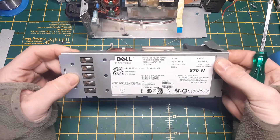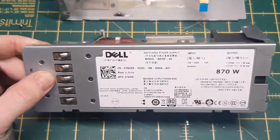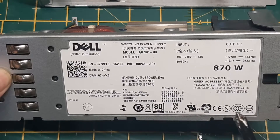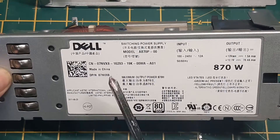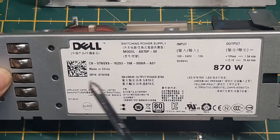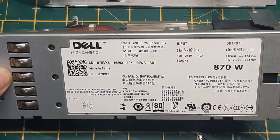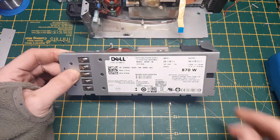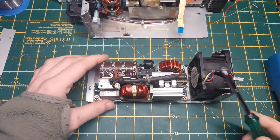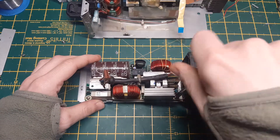That's the model information for people out there that want to know — let's zoom in a little bit. It's 870 watts, not 840. The model number is this one here. Obviously it's a Dell, and I did some research — it is made by a company called Emerson, which makes industrial power supplies and all that kind of stuff. So clearly they made this on behalf of Dell. Let's take this board out for a closer inspection.